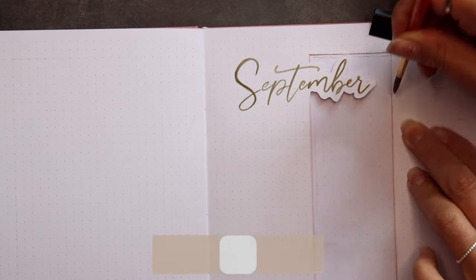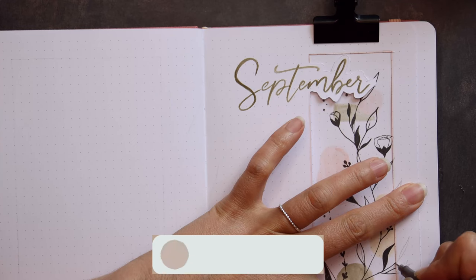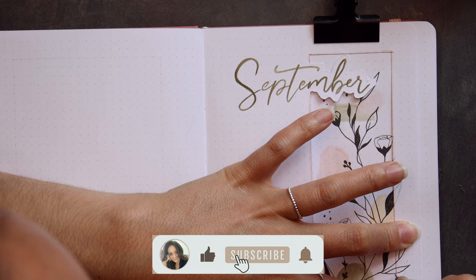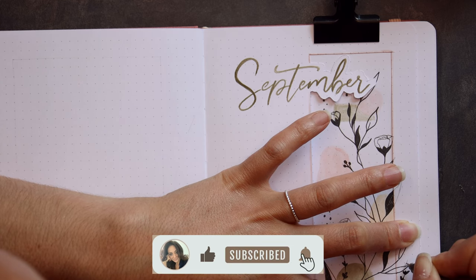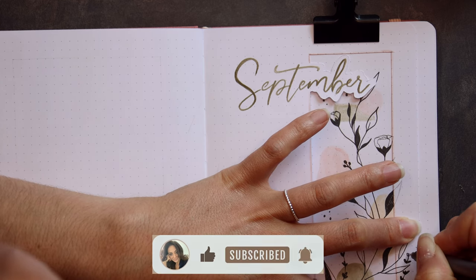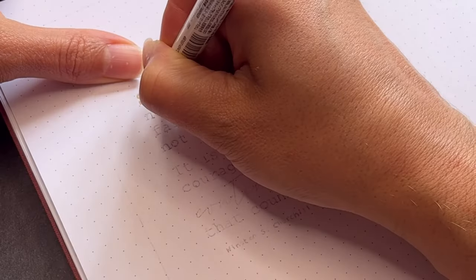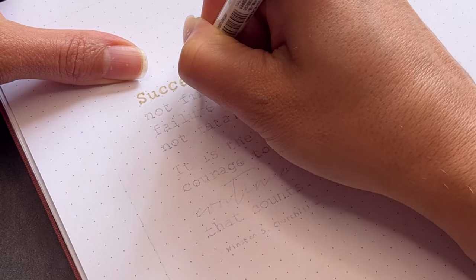By the way, if you liked my video so far I would be very happy if you liked this video. Don't forget to subscribe to this channel as well so you don't miss any further content. And I always look forward to hearing your stories, comments and suggestions, so leave me a comment.